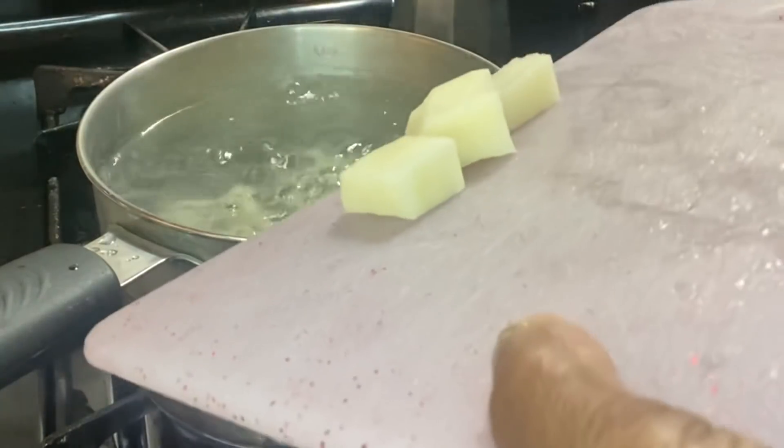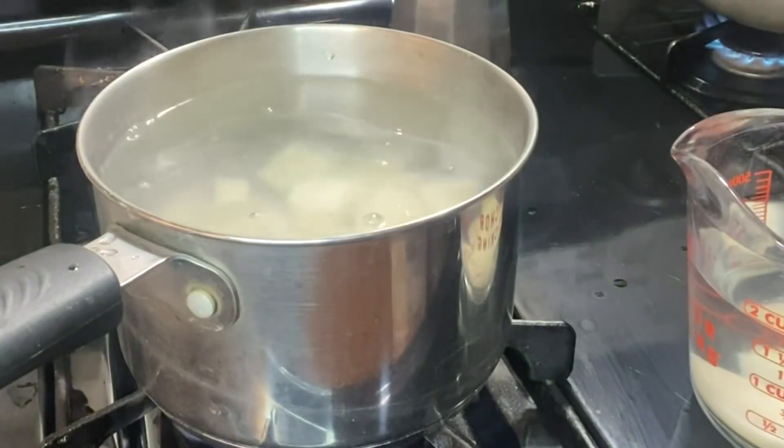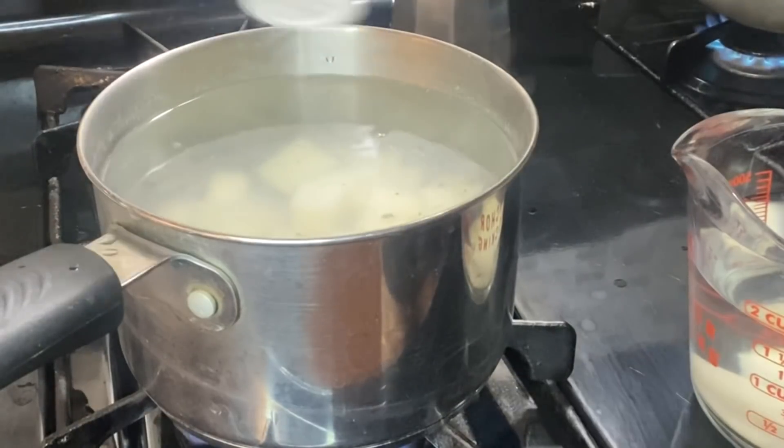I'm just going to salt my water so that my potatoes can have a little flavor. Next I'm going to my bacalao that I have boiling in the water, and I'm going to boil it for about 15 minutes and then remove it.